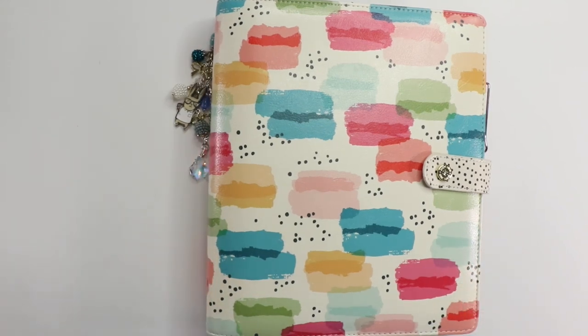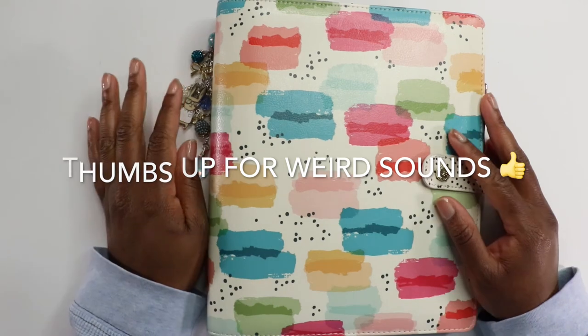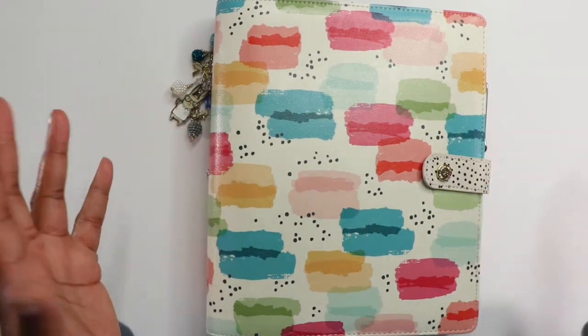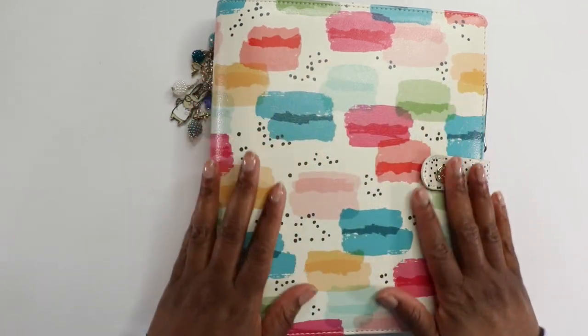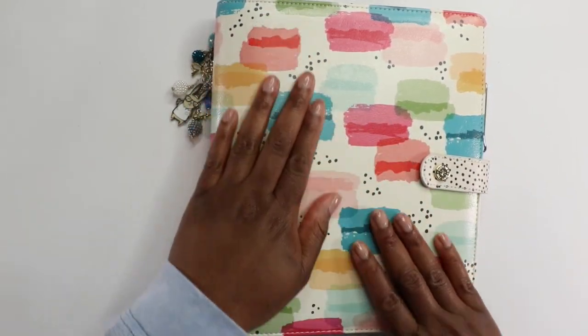Hello, my crafty friends. It is time for a planner flip through. I am so happy to jump on today and share my planner for the month of April with you guys.